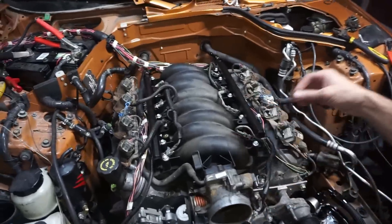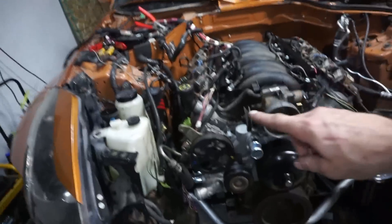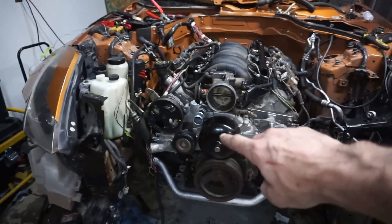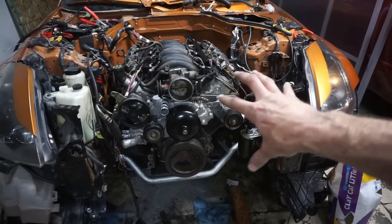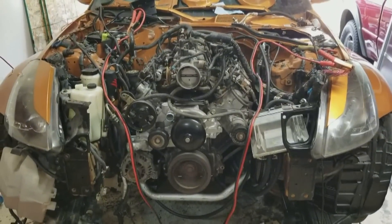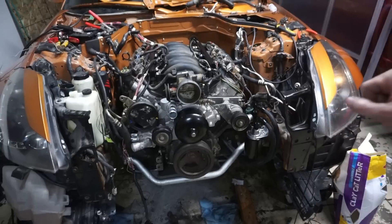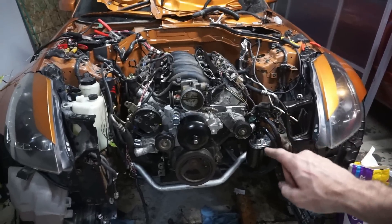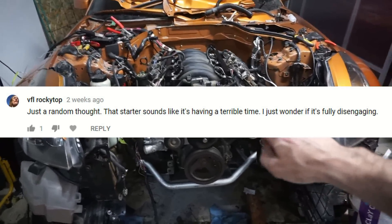But first, let's talk about this car for a minute. It's just about ready to get fired up for the final time. I put the starter on today, and when we did the first test fire there was this wicked, terrible noise happening.